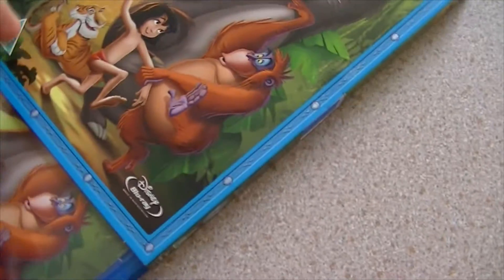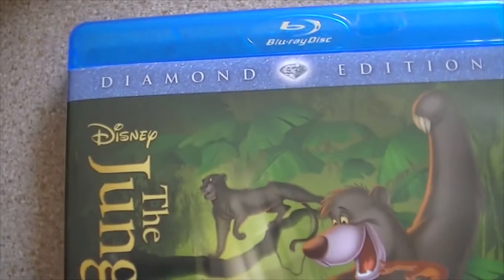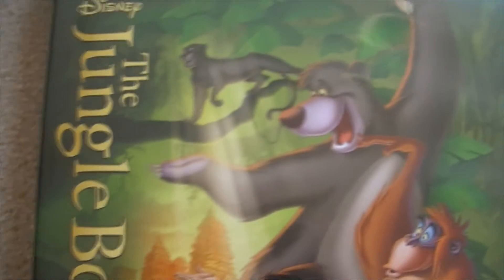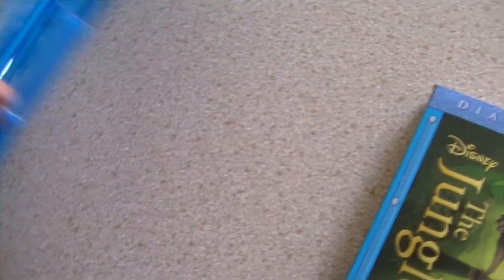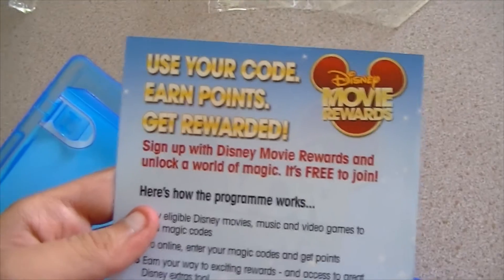Time to have a look inside, even though it will look exactly the same. I've got Kaa's song in my head now — he's hypnotising me. As you can see it looks exactly the same as the slipcover, of course not embossed. Opening it up — another Disney film with no picture disc. Really, what on earth is wrong with people? I'm moving my code — of course it comes with a Disney Movie Rewards code.